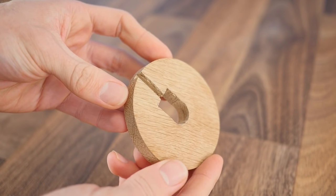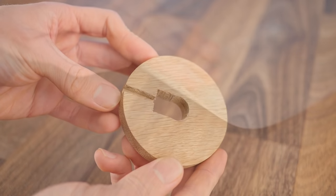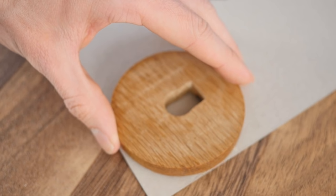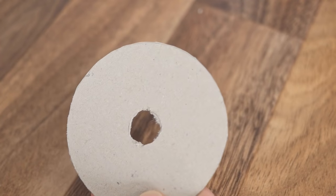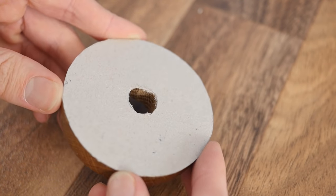So whether you use a router or just a coping saw, the base should now be complete. One thing we'll do before we move on however, is place it upside down onto a thin piece of cardboard and mark and cut out an identical shape with a rough hole in the middle. This will later be used as a spacer when it's time to add the concrete.